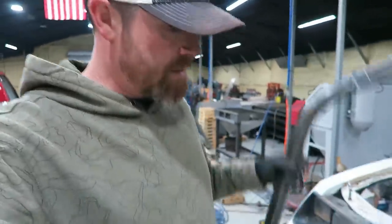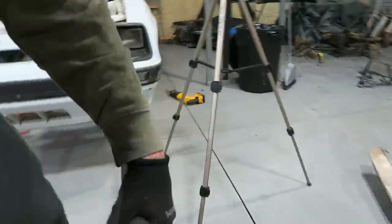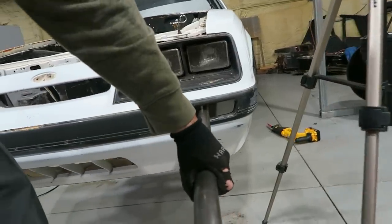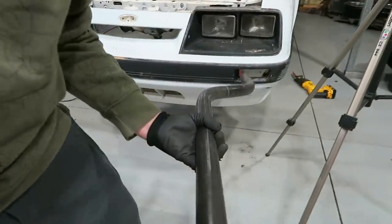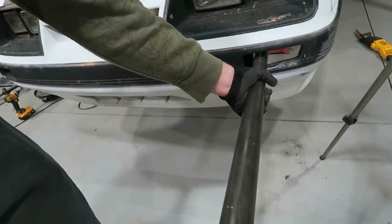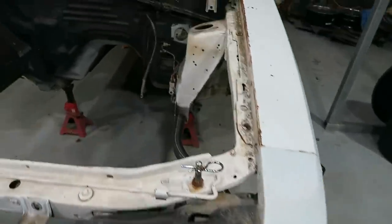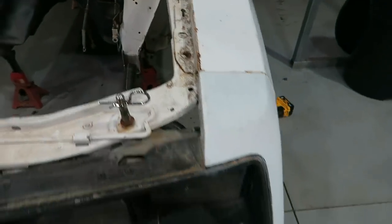The first bend is done. Let's see how lucky I got. One thing I did get lucky about is that this is longer than it needs to be, but I can slide it right through there. So I didn't really need to trim it exactly right. It's pretty close to what I was looking for.